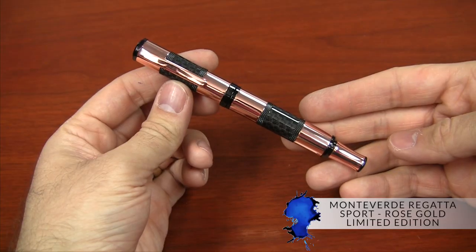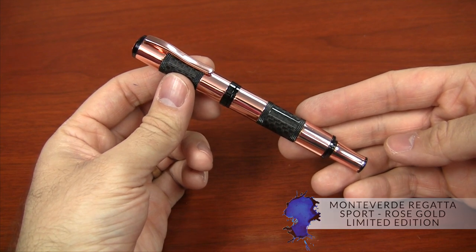Hi there, I'm Brian Goulet of gouletpens.com and today I'm going to give you a quick look at the Monteverde Regatta Sport Rose Gold Limited Edition. I did feature this pen in the Power Pens video that I shot a few days ago and I gotta say I love this pen.